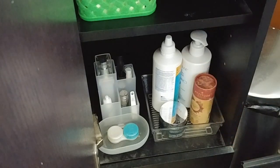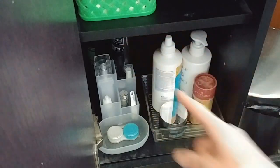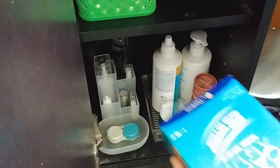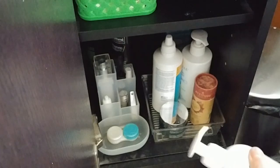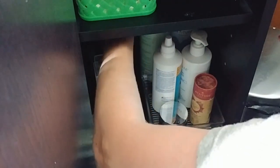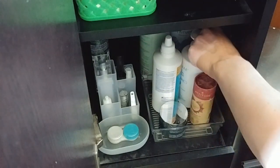Deodorant here. So dry shampoo — where should I put you? Since I don't use it every single day, I think I will put it behind my extra products over here. Lotions — both lotions. I don't use them every day either, so over here.